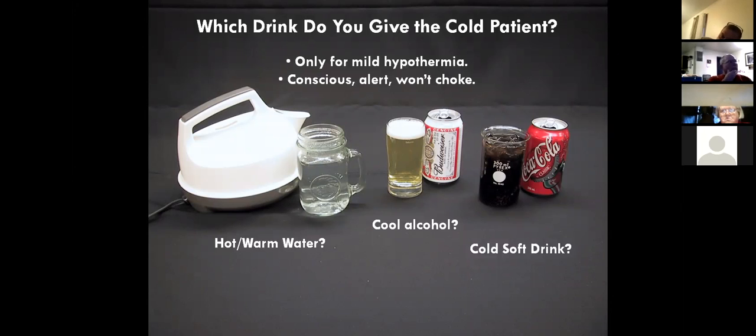Alcohol always seems like a good answer, or would you go with an ice cold Coke? There are a lot of people who answer this in different ways, but the actual answer is a cold soft drink. The reason is because of the calories.